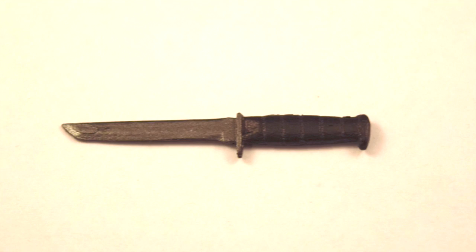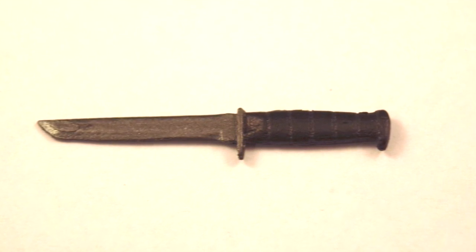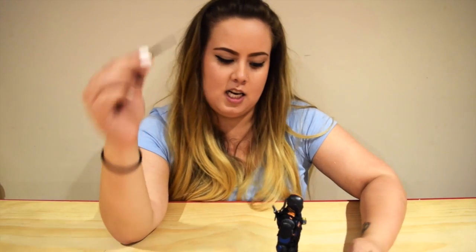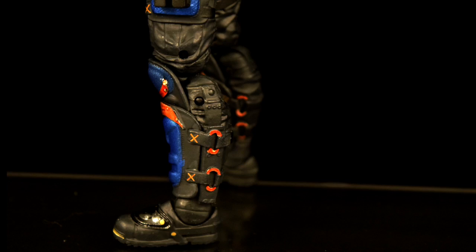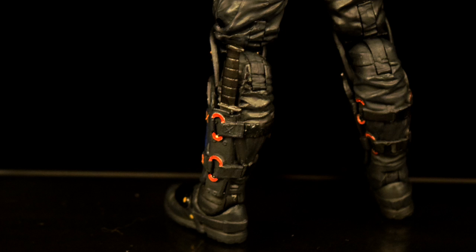Moving on to his next weapon — he has a machete. Once again, they've done well on the blade, made it thin and realistic. They provided a rubber gripping handle. His machete goes on his left leg. You have to put this in the right way, like the samurai sword, otherwise it won't fit in right. But if you put it in the right way, it just slips in really nicely.